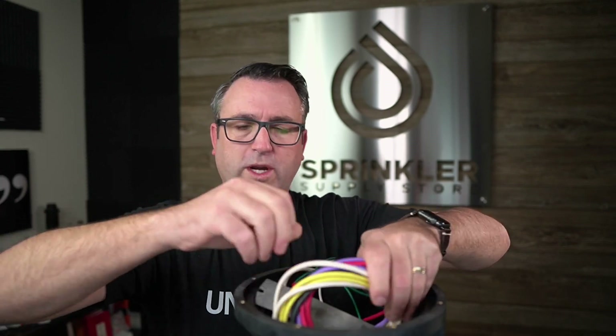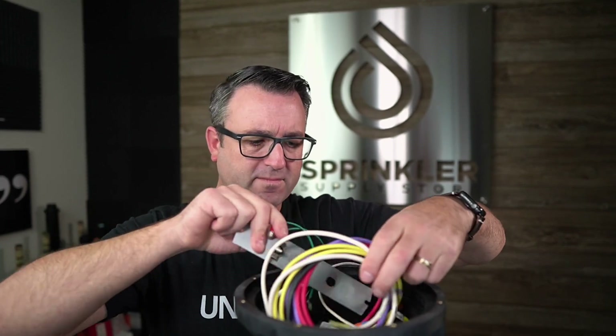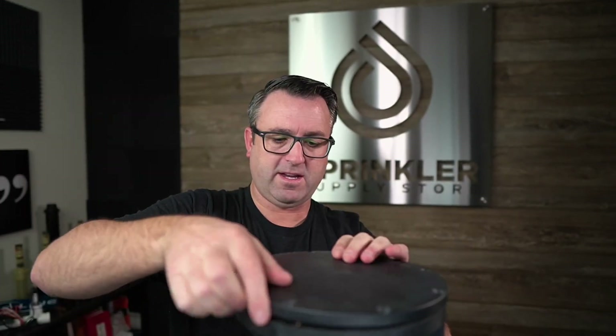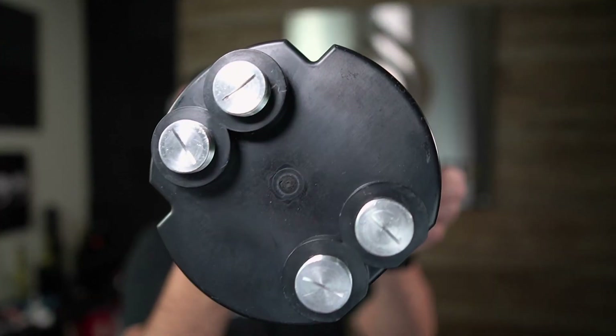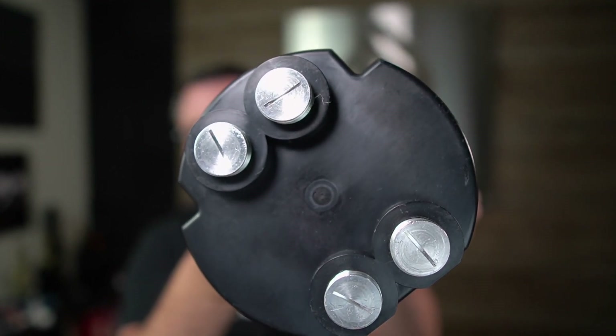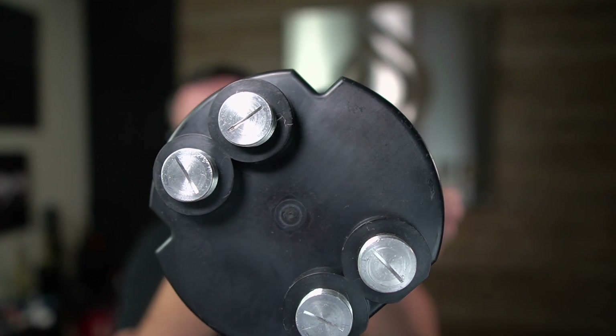I'm going to stuff all this back in and show you the bottom of this transformer where the conduit runs go. Because it is heavy, you have four options for conduits — technically you could have two coming in for your line voltage and two for your landscape lighting, or three coming in for landscape lighting and one for your line voltage. Do make sure these are in all the way and sealed, because water does get into the ground and you want this to be completely and entirely sealed.